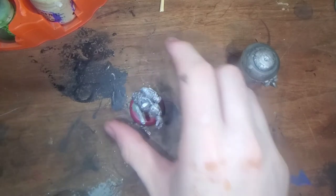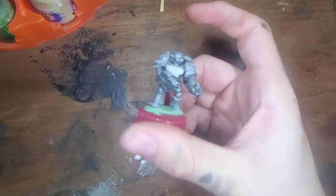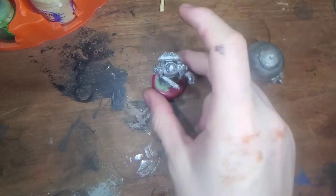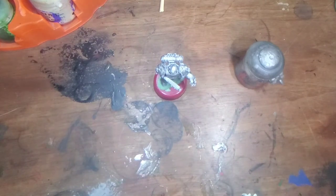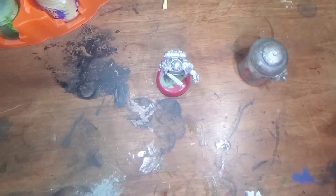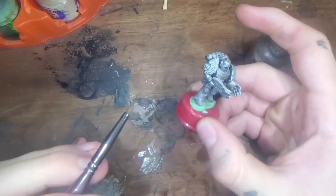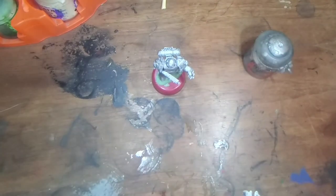Doesn't that make your model look really pretty when the light hits it? Now we're going to wash the model with Nuln Oil. I'll come back when he is dry. Okay, he should be dry by now. Now what we are going to do is wash the model with Nuln Oil.